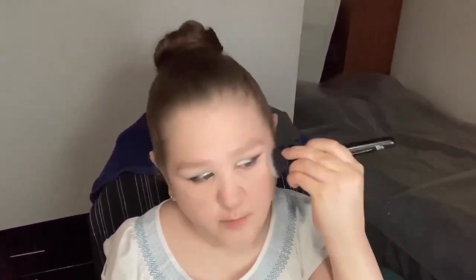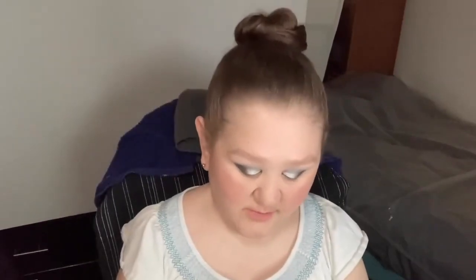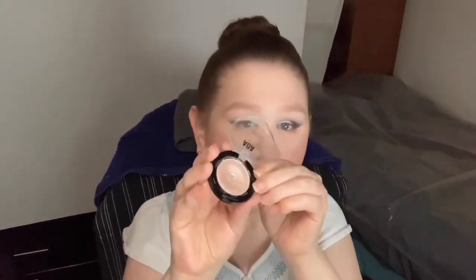I've done my base makeup, now I'm going to do some contour and blush. This is the She Glam Sun Sculpt liquid contour in Soft Tan. For blush, I'm going to use my Wet and Wild Mega Glow blush stick in the shade Floral — it's just kind of a rosy tone. To highlight my cheeks, I'm going to use this AOA Velour highlighter — it's a mousse-y highlighter.